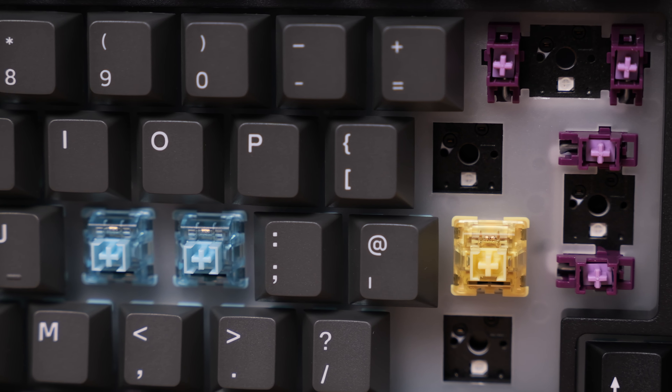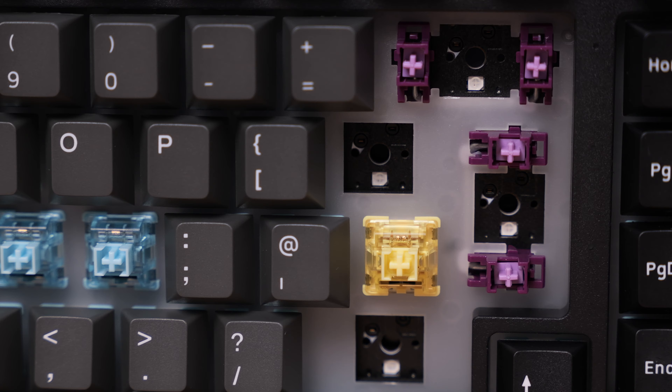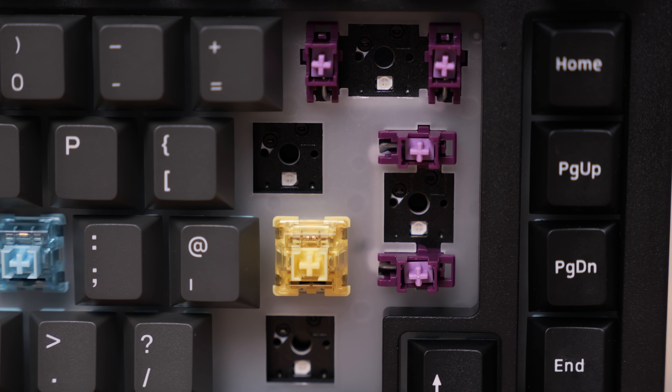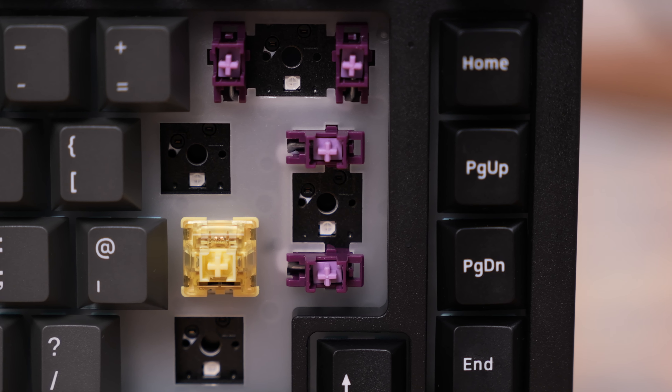It also has foam between the PCB and switch plate, so all the good mods are present here. The stabilizers come with POM housing and POM plus TPU stem to minimize rattle and pinging noise. These are Akko proprietary stabilizers meant to provide a better out-of-the-box experience, and the keyboard also supports screw-in stabilizers.